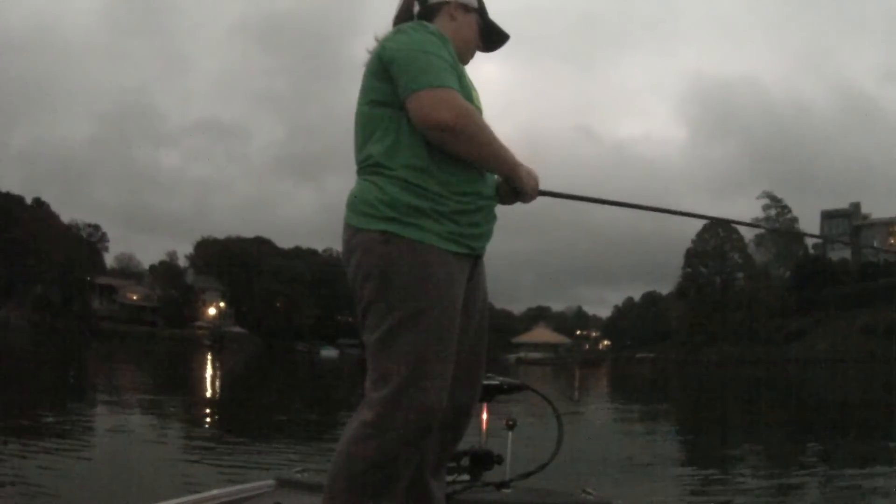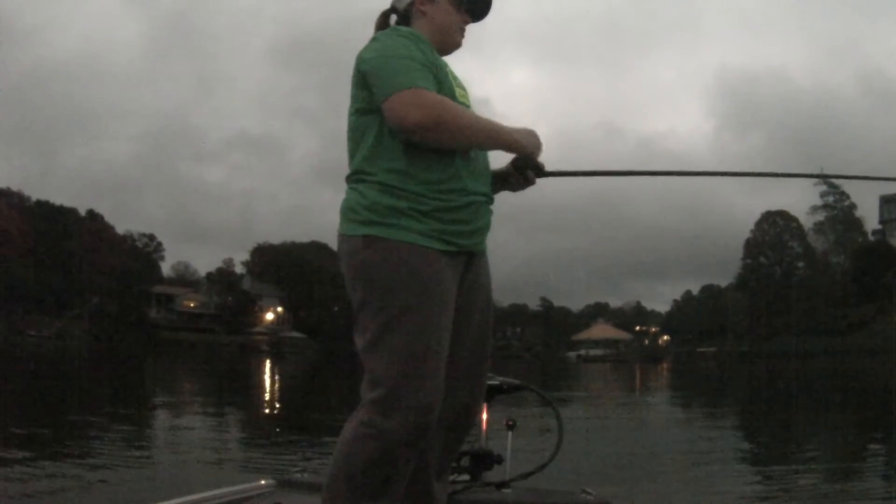I don't know if you guys can see me too well or not, but there is a ledge right here. I'm showing a bunch of fish on my little Lowrance 64 Pro, and I can feel these fish hit me when I'm pulling them off the ledge — they're just not inhaling it. I can feel them just thumping at it. Like there's one right there, there's one — ooh.